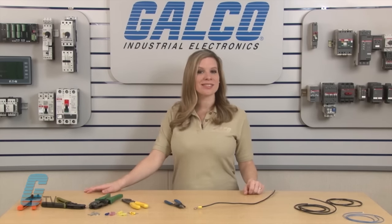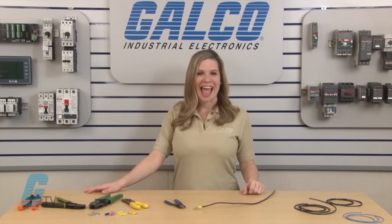For more on wires and thousands of other products and services, head over to galco.com.